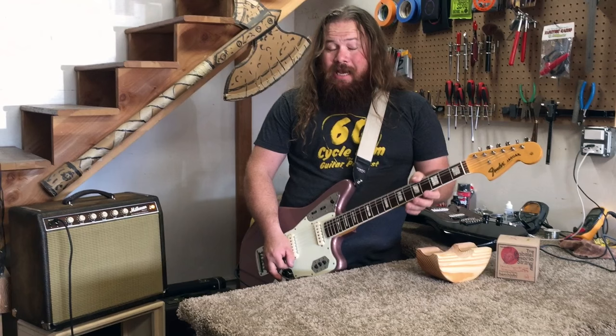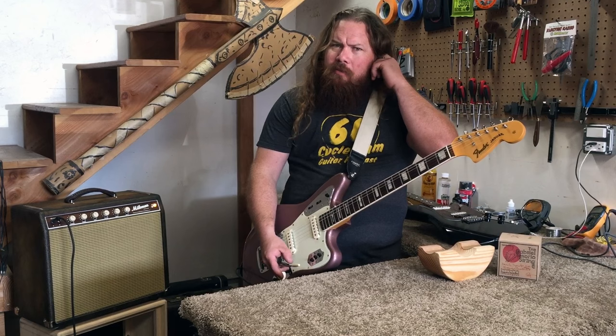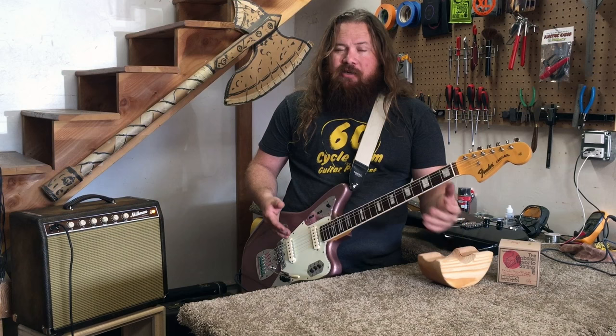My favorite is handing someone this guitar that doesn't know about the strings and saying, 'Hey, play this — how do those strings sound to you?' They play it a little bit and they're like, 'This sounds great, these are nice.' And my favorite is to surprise them and tell them that these strings are actually a year old.